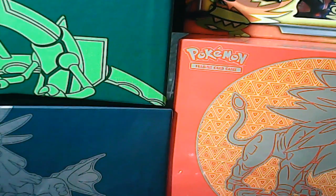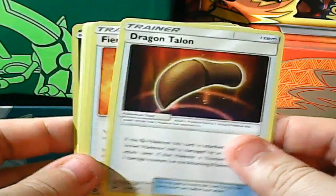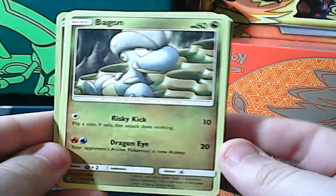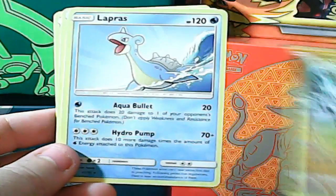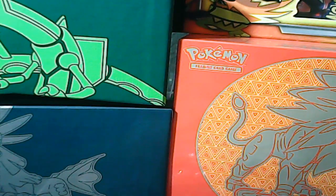Next Reshiram pack. One, two, three to the front: Lapras, Dragon Talon, Fiery Flint, Horsea, Magikarp, Swablu, Charmander, Bagon, reverse rare Fighting Energy, and a Kyurem — standard rare. I've pulled Kyurem before so I'm not super enthused, but we did get a reverse rare Fighting Energy, which I'm collecting across the Dragon Majesty set.